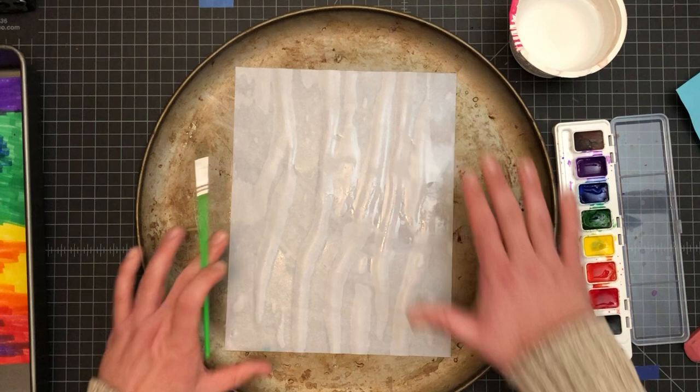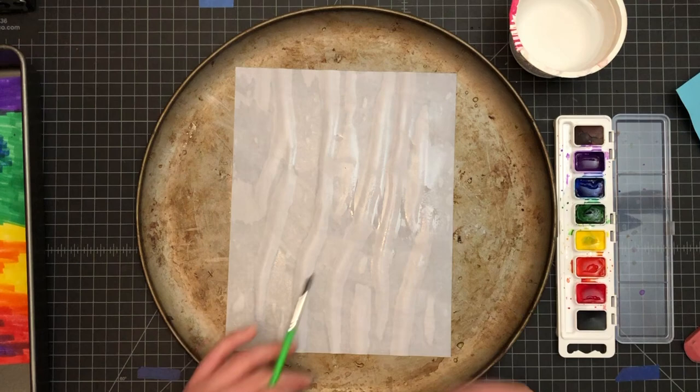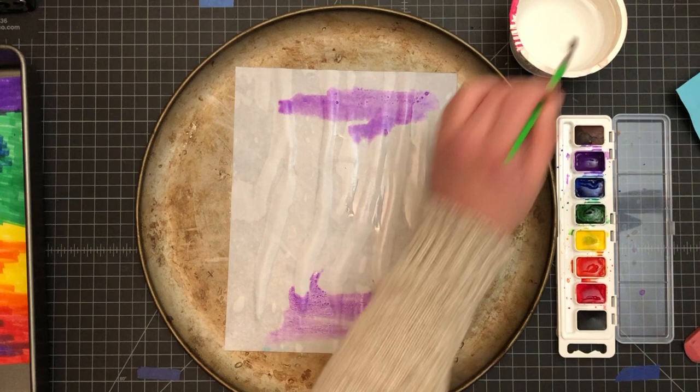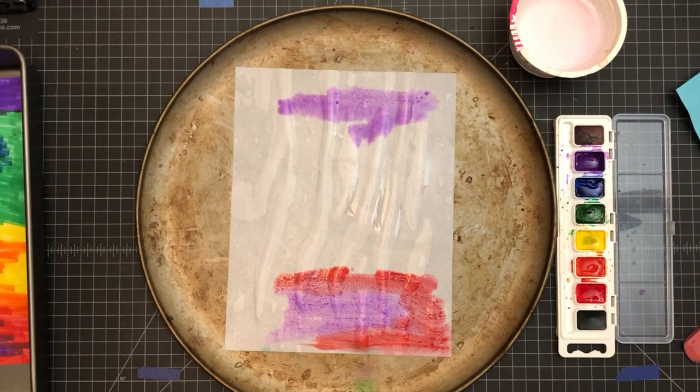So now I've got my paper soaked. This is going to be very similar to how we did last project, except you get to use all the colors — no colors are limited and you kind of get to make whatever you want. It's just best to put colors that are good next to each other. I'm going to go in and place my colors where I think they should go. Make sure you go all the way to the edge — we don't really want any areas not colored in paint.